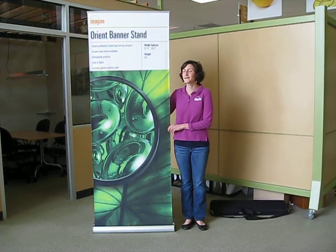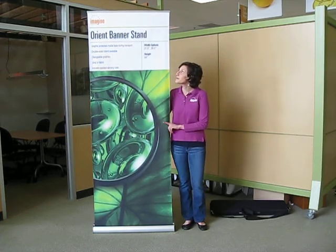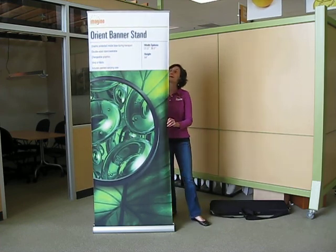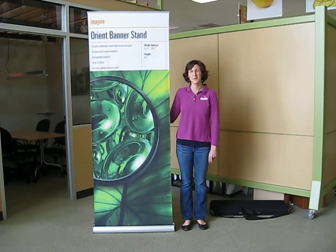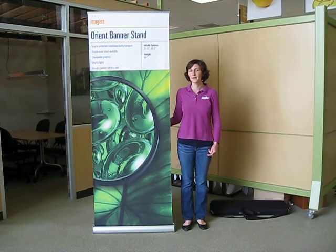Hi, I'm Anne with Imagine Graphics. I'm going to show you how to use our retractable banner stands. Our clients love these banner stands because they're easy to travel with for trade shows. We use them in bank lobbies, retail areas, and promotions.